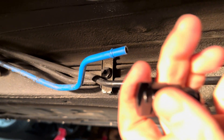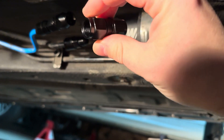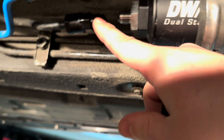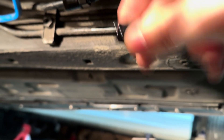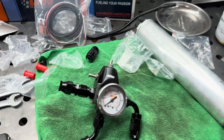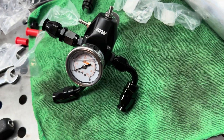I got this little straight female-to-female union because there's definitely not enough room for a hose end, a piece of hose, and another hose end fitting in that space. I'm hoping that will do the trick.